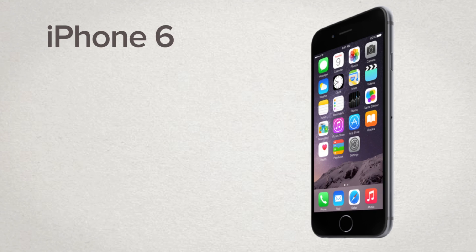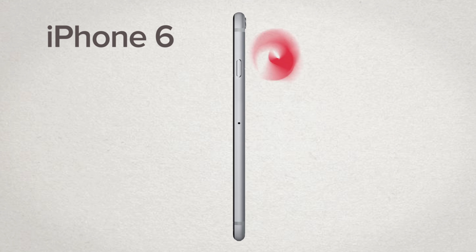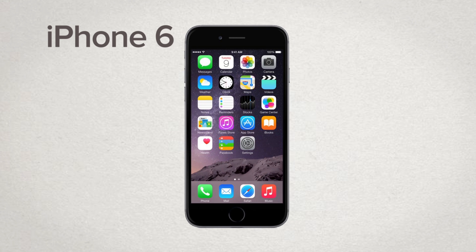The iPhone 6 is the first major redesign of the iPhone in two years, and arguably one of the most dramatic. Not only has the general appearance changed, but Apple has also rearranged the position of the power button, moving it from the top of the phone to the upper right-hand side. Other than that, the iPhone has grown — this new version measures in at 138.1mm x 67mm.